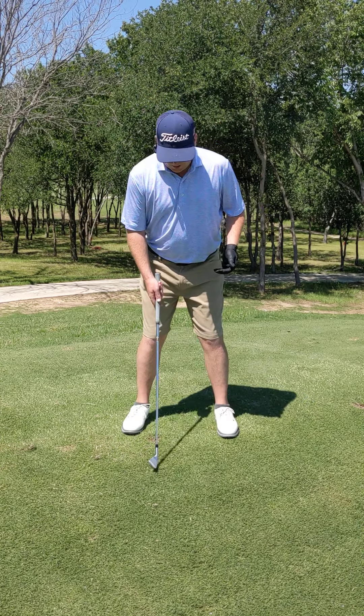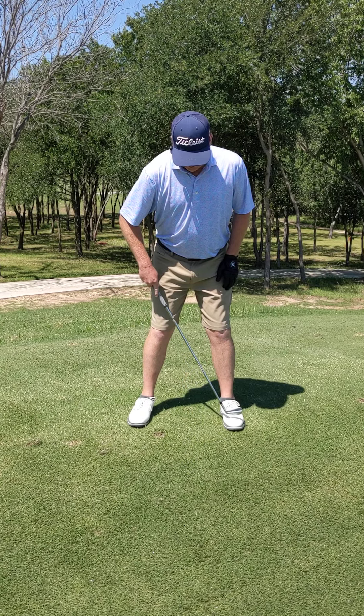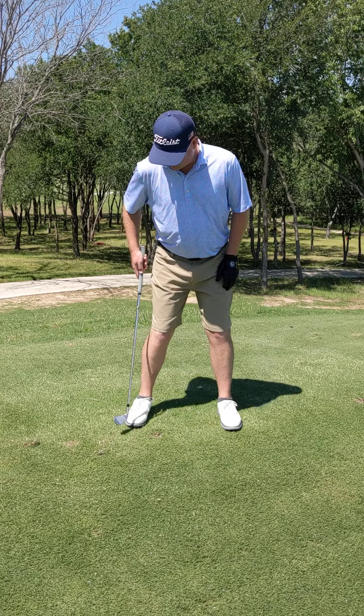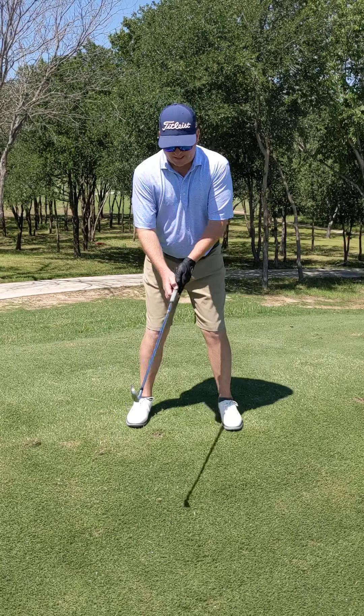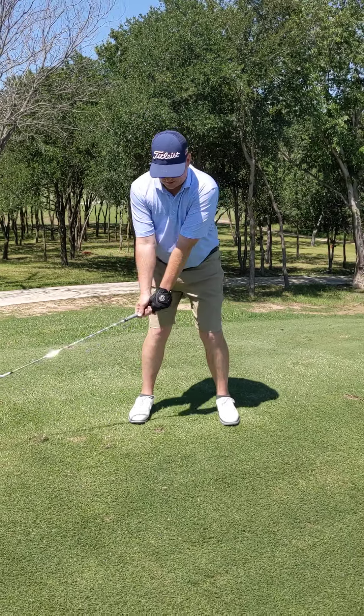How do you twist? I like to build up from the ground — having the weight in the ball of my foot on the left side, maybe a little bit further back on my right side. If you practice this and feel that, you're going to be building up from the ground.